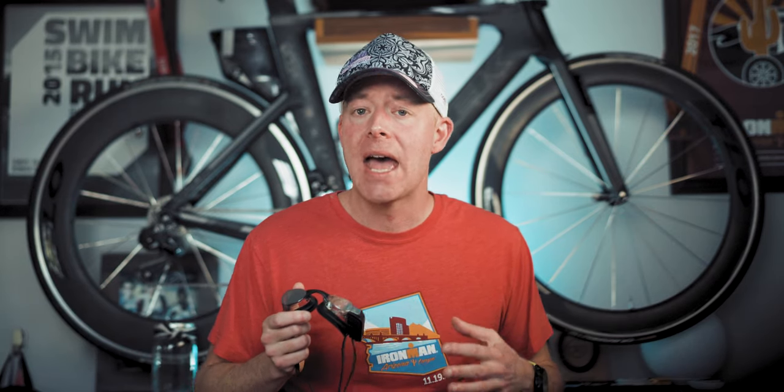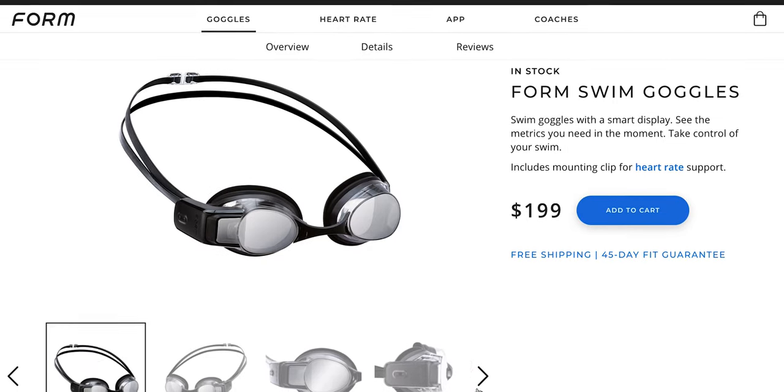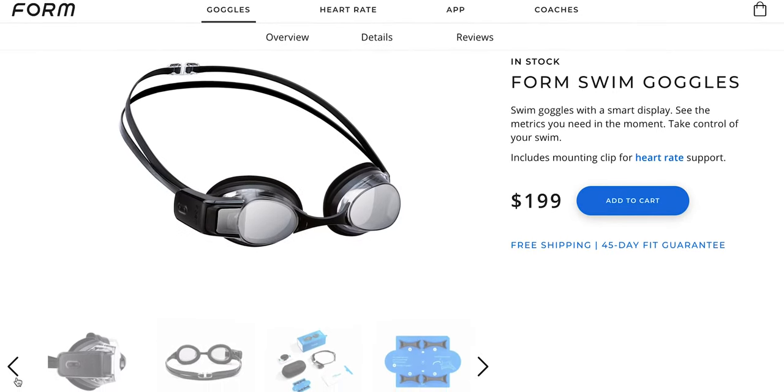These cost $200, making them the most expensive goggles in the world — two to four times as expensive as other high-end goggles on the market. They do ship internationally from their website, and I'll leave a link below in the description as well as an affiliate link on Amazon. It won't cost you anything extra, but it does help support this channel.